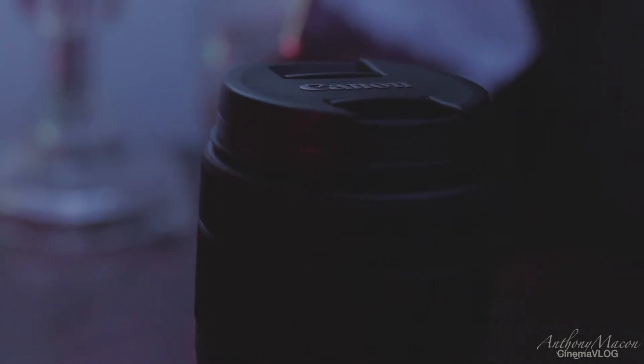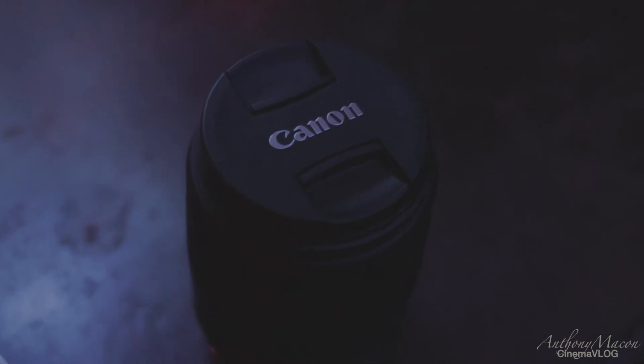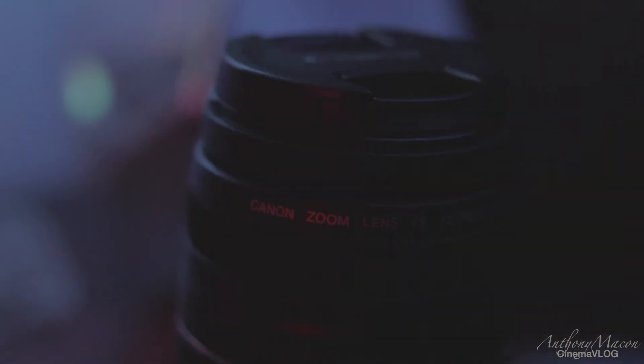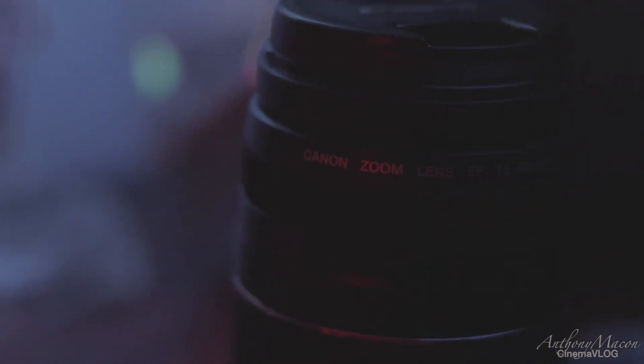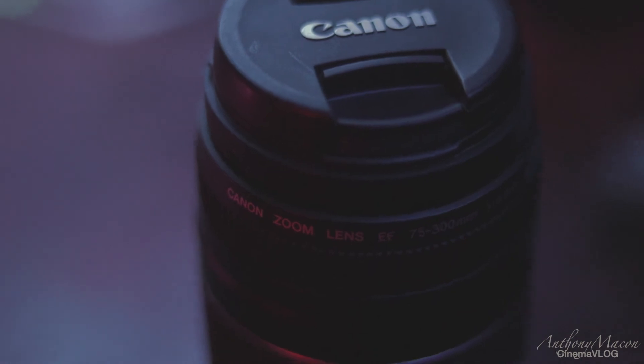If I need a little bit of range, I'm going to go grab a zoom lens. Actually, my kit lens that came with my camera — that's the 18-135. That's a really good lens. I don't use it as much as I should, but it gives me a lot of range. If I need a little bit more, I'll grab my Canon 75mm to 300mm, and that should give me all the range that I need.